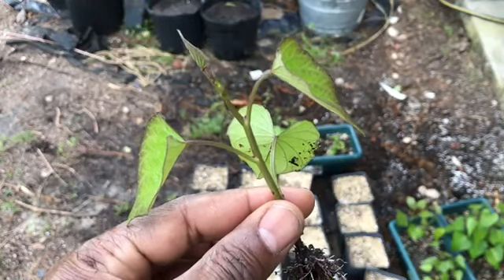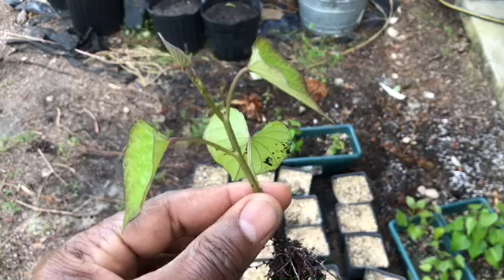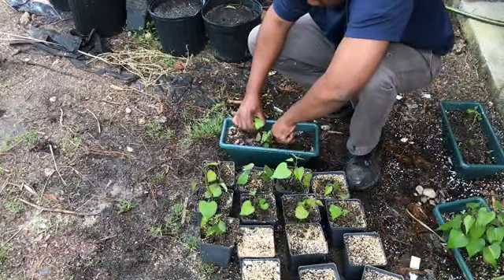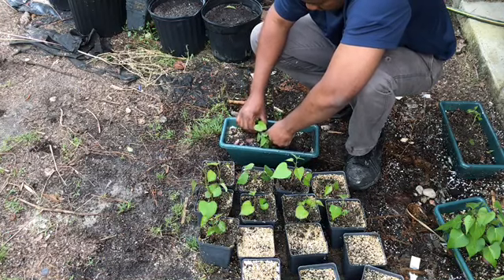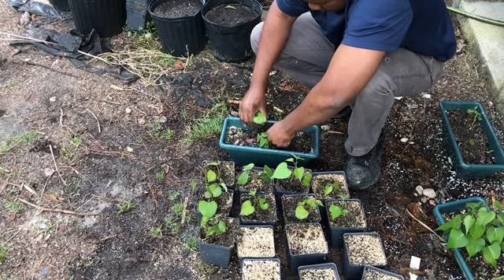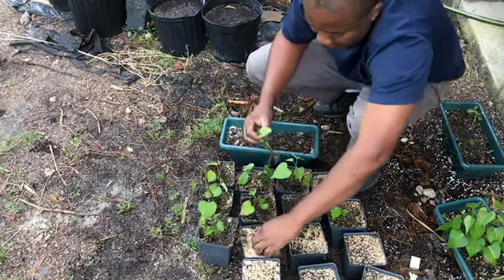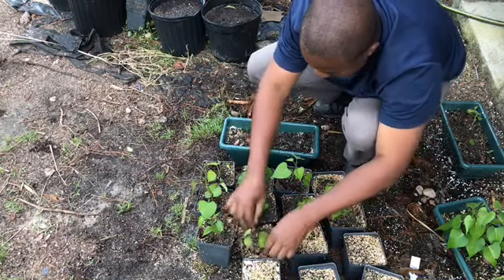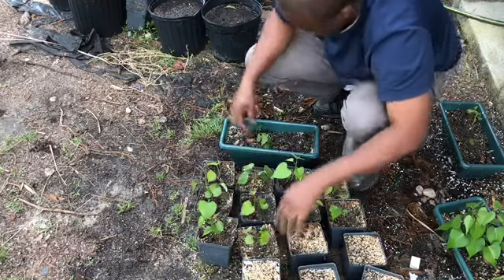Water the plants immediately after they are transplanted. The good thing is most of these slips already have a root system, so they will become established in these pots quickly.